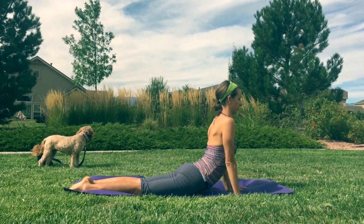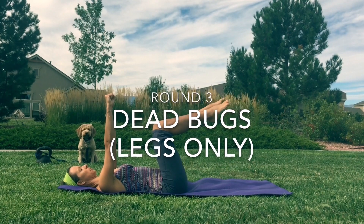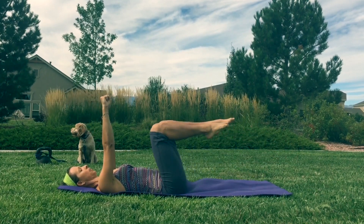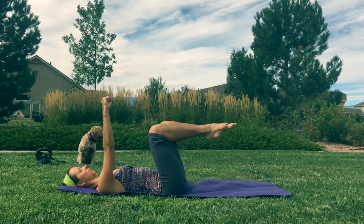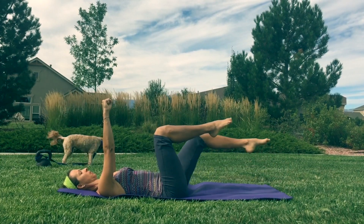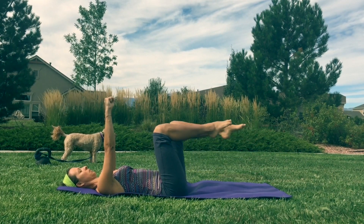Coming to the end here. We're coming for our last round of dead bugs, legs only. Laying on our back — arms up, knees up, flat back. Such a good exercise for strengthening the core. Keep thinking you're strong, keep seeing yourself as strong. Show up every day, eat good food every day, move every day. Keep eating better and make good habits for yourself.